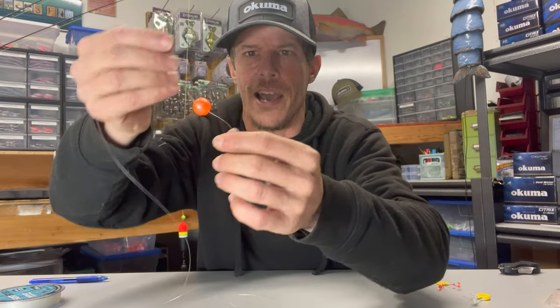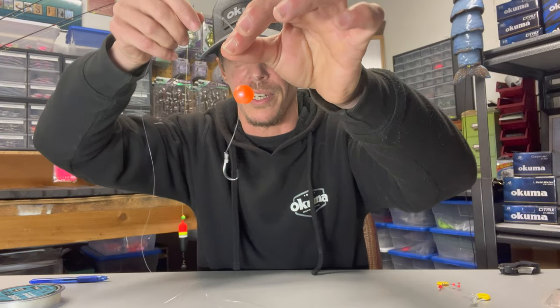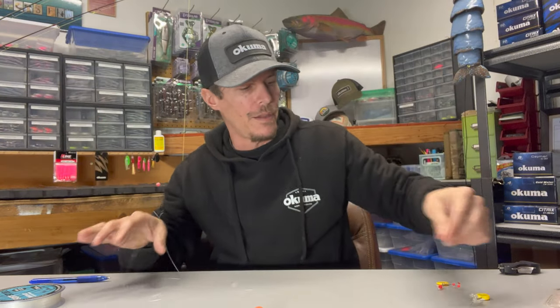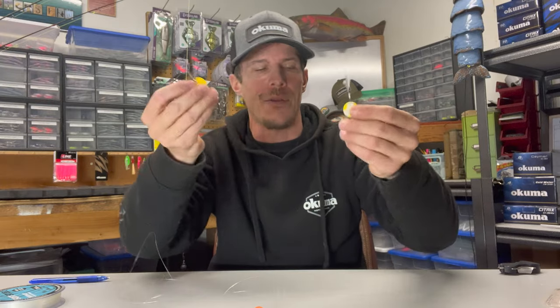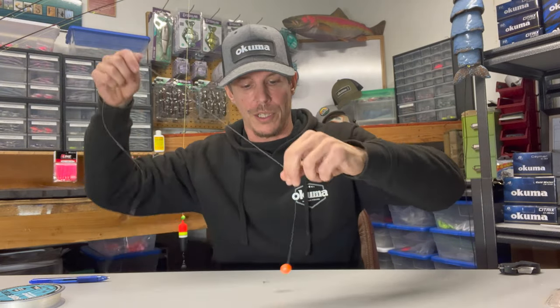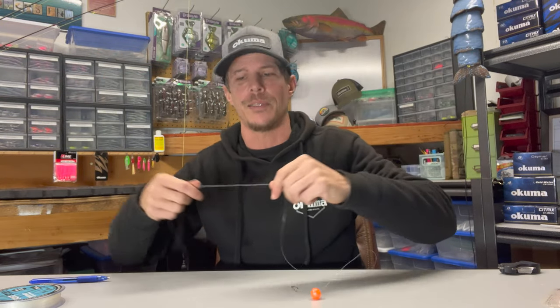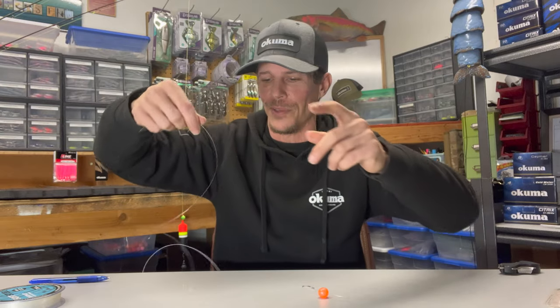So now this thing is not going to slide down and it's not going to slide up — it should, for the most part, hold its position. It's just another option on top of the other things out there for getting your bead to hold in place. I hope that helps some of you guys out. Hit that like button and subscribe if you aren't subscribed to the channel. Best of luck to you guys — I hope to see you out on the river.